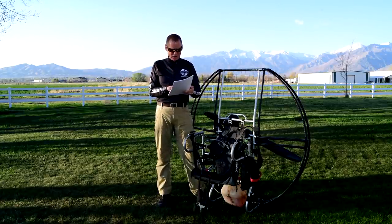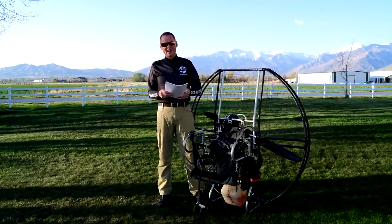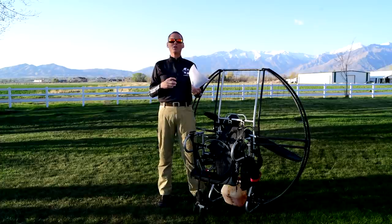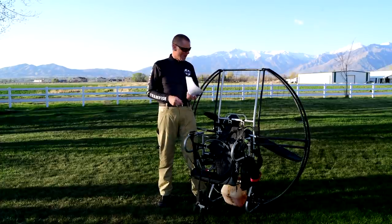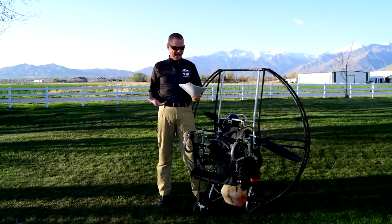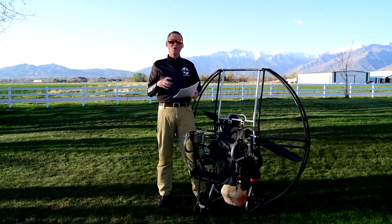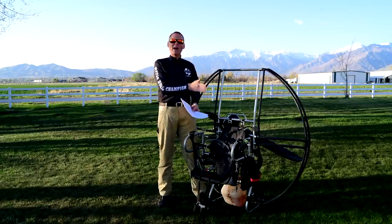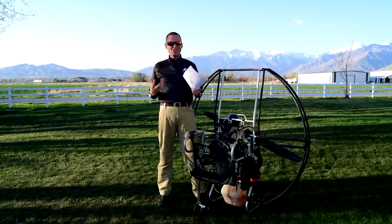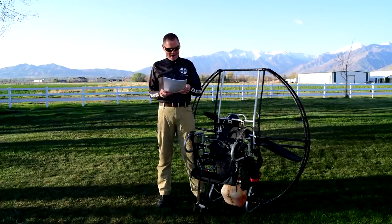Bolts holding electronics are countersunk onto the face of the electronics pack for an extra smooth finish. On the face of the electronics pack, you don't just bolt something on top of aluminum because then you have sharp edges and your harness needs to flow smoothly up and down that pack. We take the time to countersink the bolts so the whole front of the electronics pack is perfectly smooth and flush with no sharp edges. Little things add up and make a big difference.